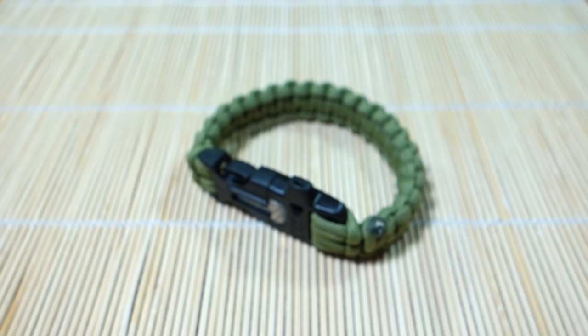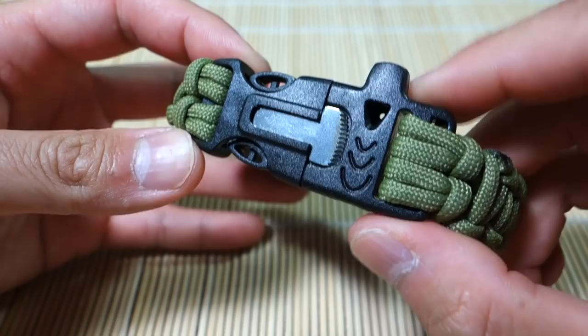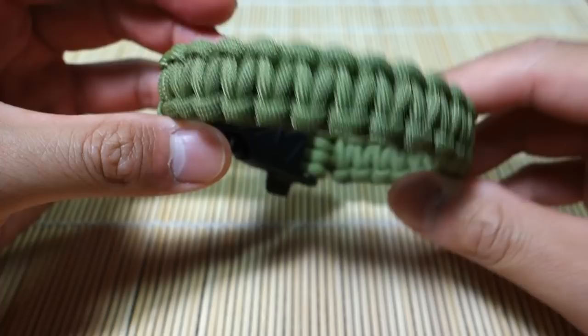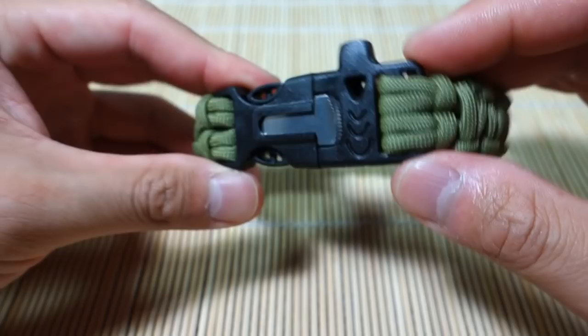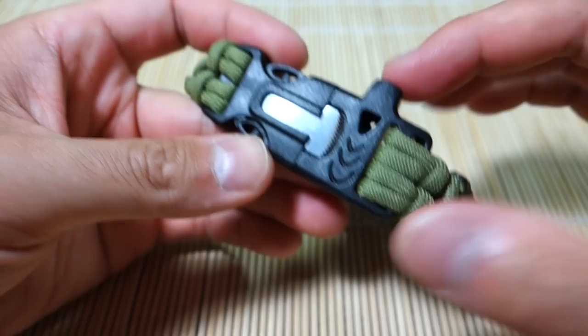Hey, what's up guys, Tim here. Got another video for you today — we're doing something a little different, just doing an overview and review of this paracord fire starter survival buckle I came across. It's a plastic buckle with a few neat features. I did a simple Cobra stitch bracelet with it and just wanted to go over the buckle itself.